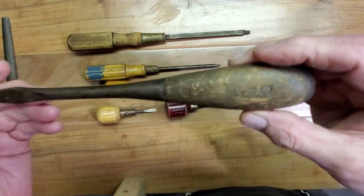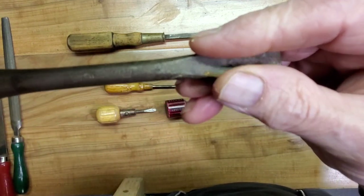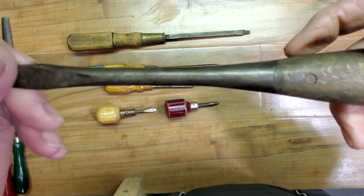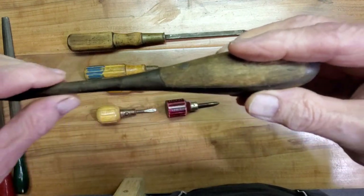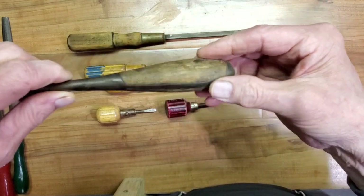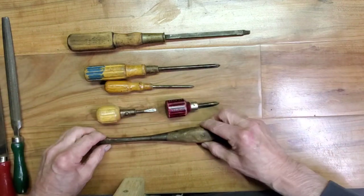What really led me to this lot was spying this perfect handle screwdriver. Now that I have it in hand, you can see it says Irwin US of A — that's the trademark they use. So this is a perfect, perfect handle screwdriver. Tip is in good shape, the shank is straight, a lot of patina on the metal, not a lot of dents on the back end. The handle is in good shape, not chipped or cracked or pulled away from the metal.